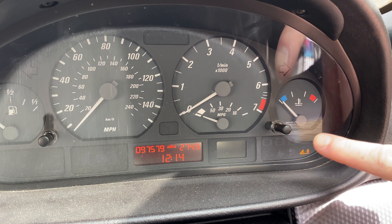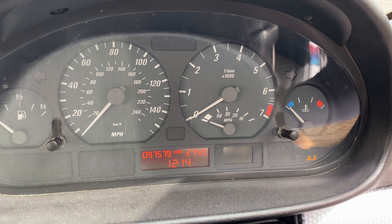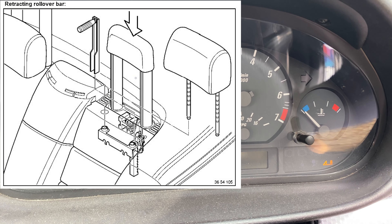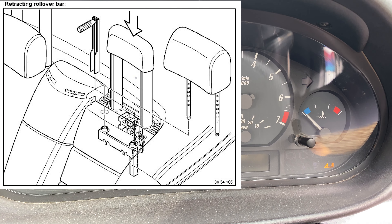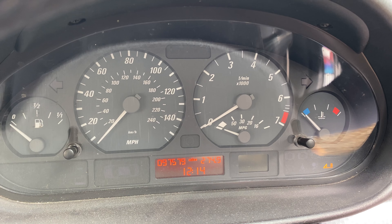Do you have an E46 convertible and this light down here is on? Well, it could be your rollover control module. That helps you when you obviously roll the car — it shoves the bars out of the rear headrest to save your life. I'm going to show you where the module is and why you might need to replace it to fix it.